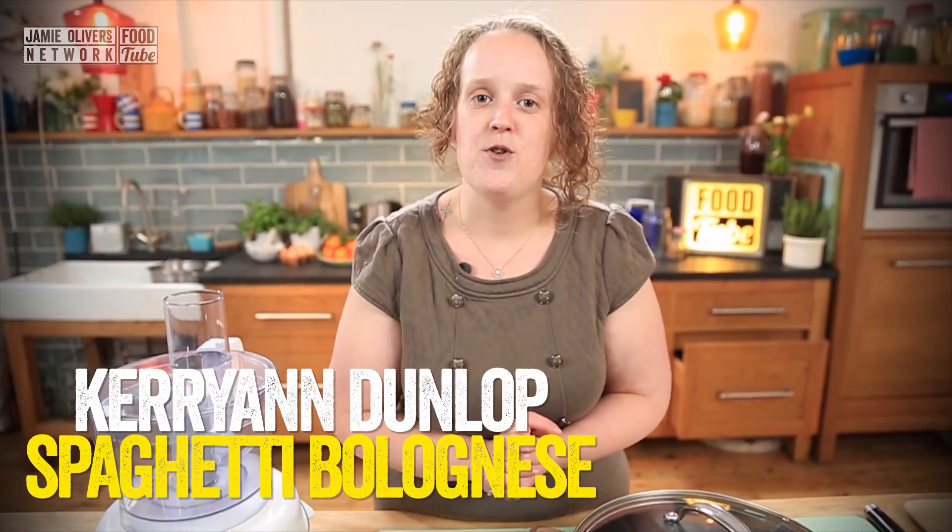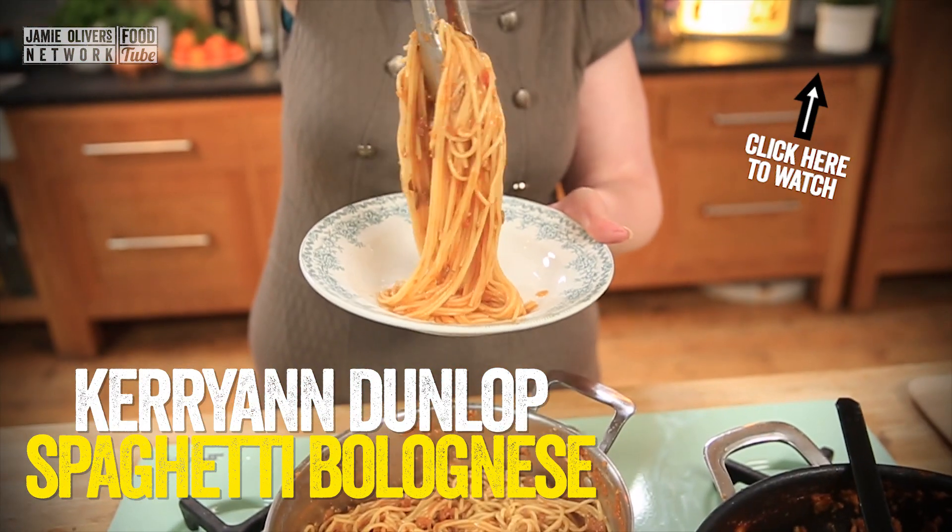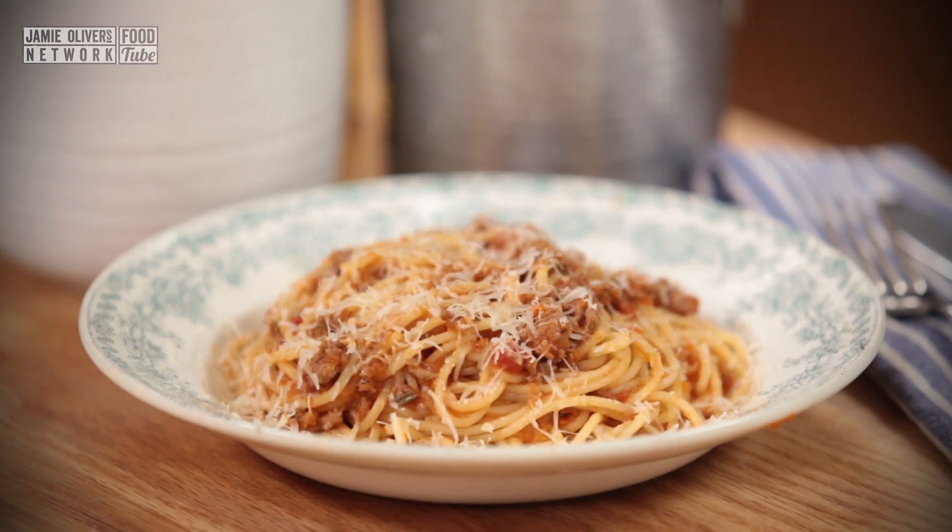I'm going to show you a super hearty, super delicious spaghetti bolognese. It's a Food Revolution Day recipe. Simple, easy and delicious.